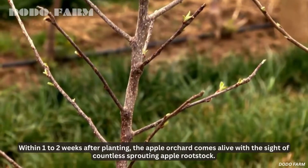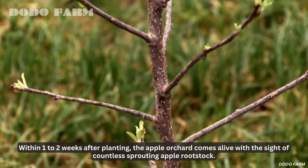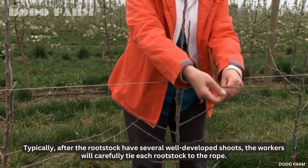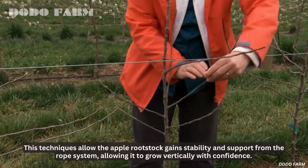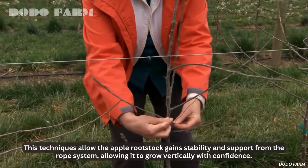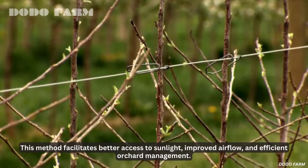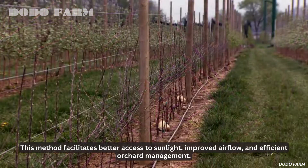Within one to two weeks after planting, the apple orchard comes alive with the sight of countless sprouting apple rootstock. Typically, after the rootstock have several well-developed shoots, the workers will carefully tie each rootstock to the rope. This technique allows the apple rootstock to gain stability and support from the rope system, allowing it to grow vertically with confidence, facilitating better access to sunlight, improved airflow, and efficient orchard management.